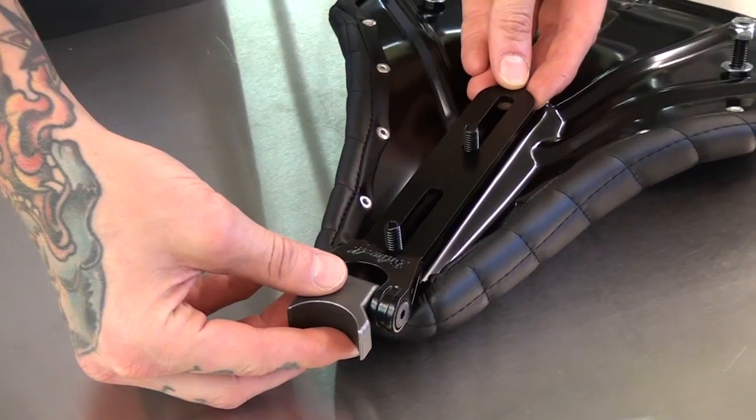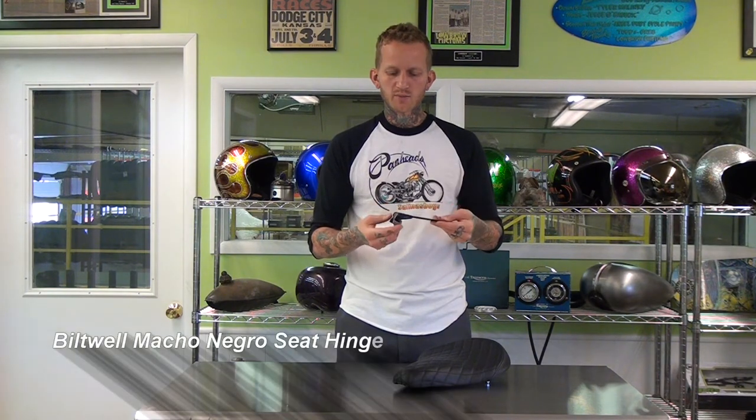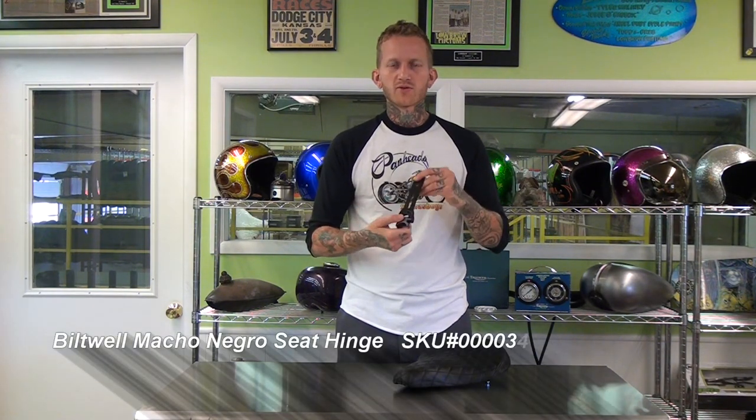You simply weld the pivot mount onto the back of your frame and bolt that onto your seat, and that takes care of the front pivot motion. Then all you need to do is install some solo seat spring mounts and springs in your seat and you're good to go. This is black electroplate for extreme durability.